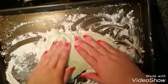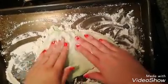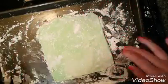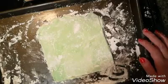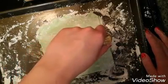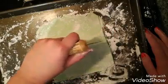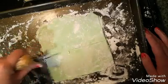Spread some cornstarch onto a pan and press the dough down, then roll it out and shape it into squares. I cut mine into one big square and then into four squares. They don't have to be perfect — that's okay.